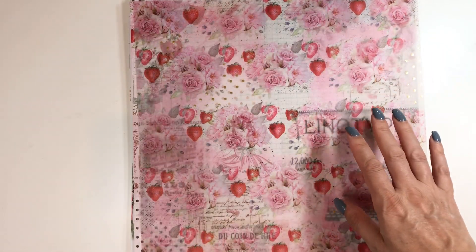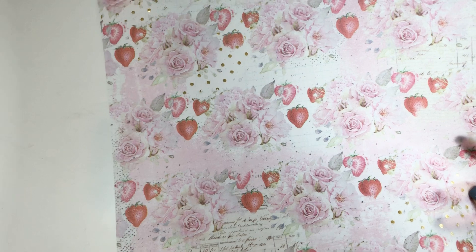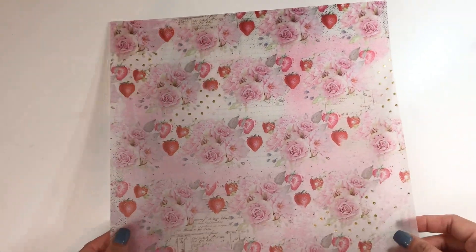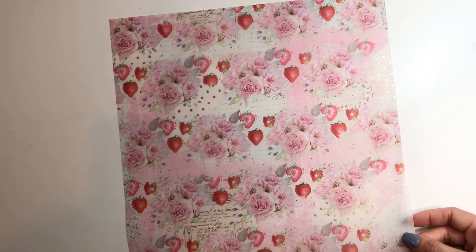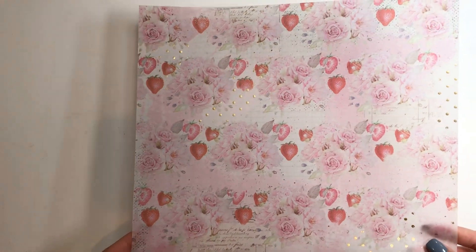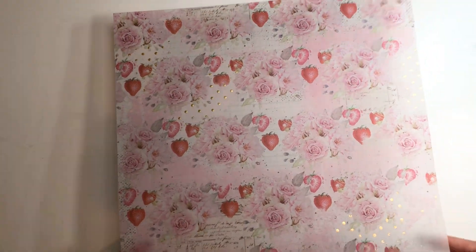I got this one. I love this vellum sheet — and again, it has like the gold foiling. Why did I not buy more of this? This light's really dark, let me see if I can make that better. But I love this vellum sheet. I have no idea what I'm going to do with it. I love vellum and I do nothing with it, but we will see. It's really pretty. I should have got another sheet of that.